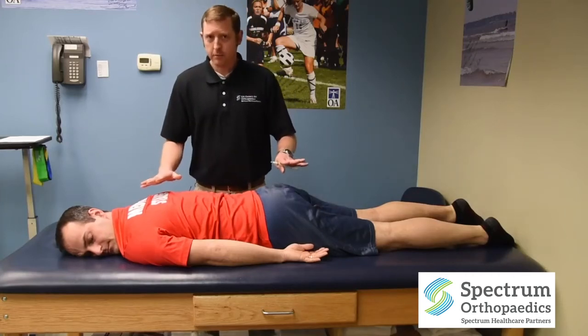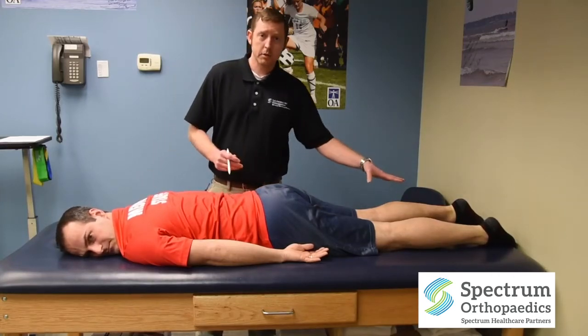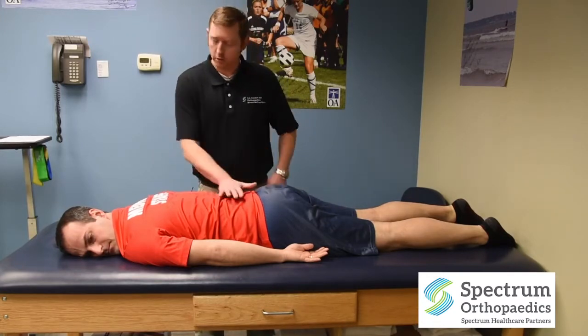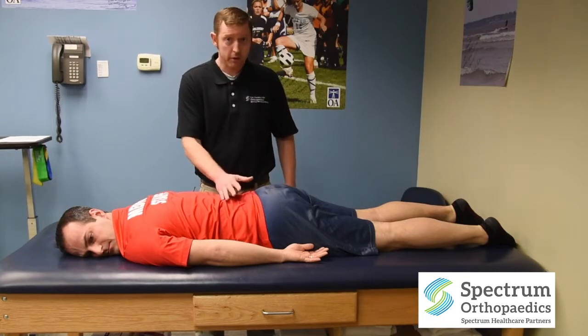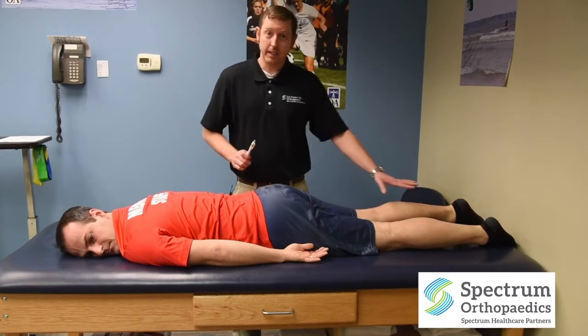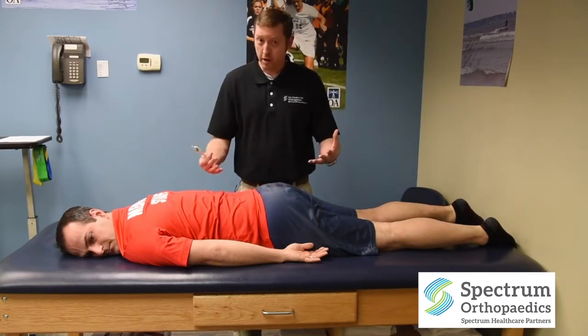This position may have been prescribed to you to take care of mostly leg symptoms, but sometimes back symptoms. What we're looking for is first just laying on your belly. I want you to work on nice breathing first, making sure that feels okay. These positions should never increase leg pain. If it increases leg pain, stop and let your provider know.